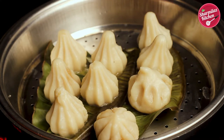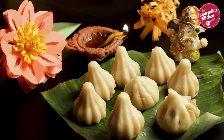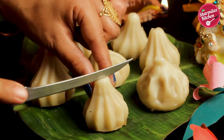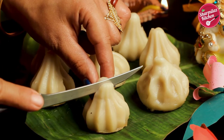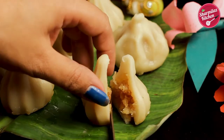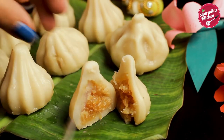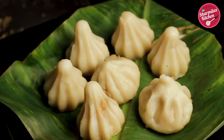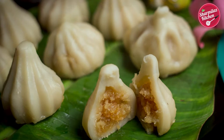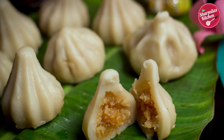The modak are ready to offer to Lord Ganesha. I hope that he will like this modak and give his blessings. So if you also want blessings from Lord Ganesha, make these and serve them to Ganesha. I hope you enjoyed watching this video — if you liked it, please give it a big thumbs up, share with your family and friends, and don't forget to subscribe to my channel. I will see you soon — till then, take care and bye!